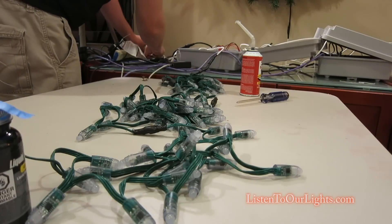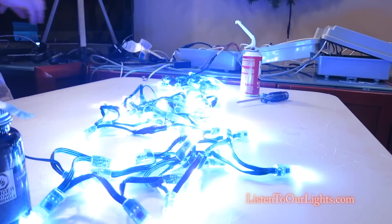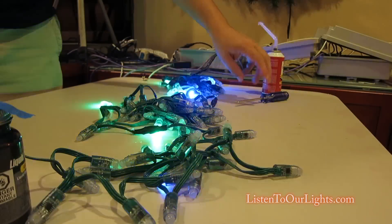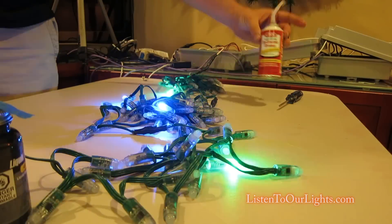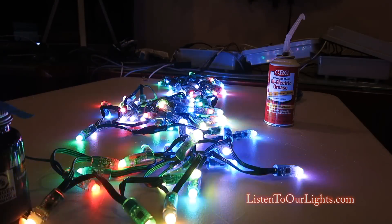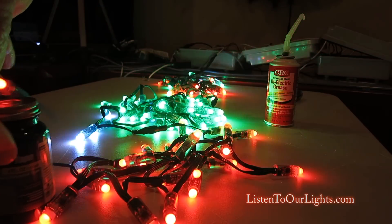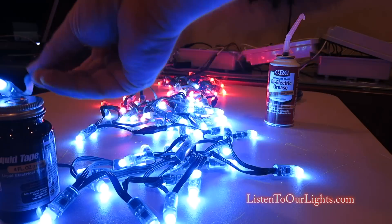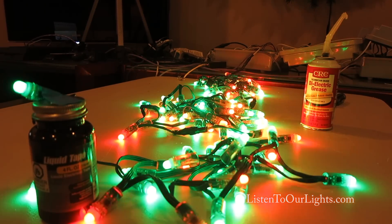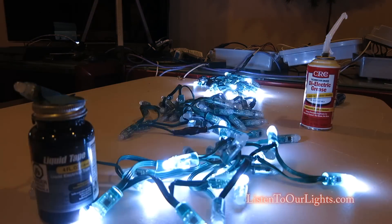When I'm all done I always do a full test once I have everything done the way I like it, because the smallest things can cause problems. That's beautiful — look at all that. Over here I have my liquid tape and over here I have my dielectric grease, which I found in the plumbing section of Home Depot, not in the electrical section.